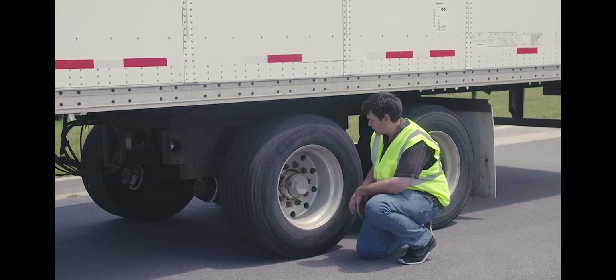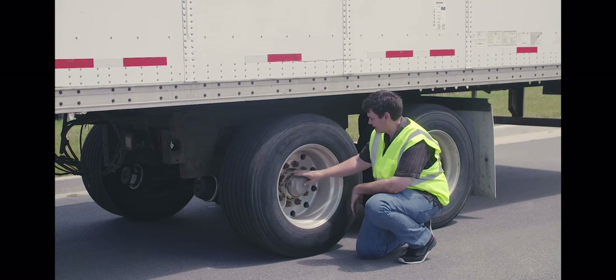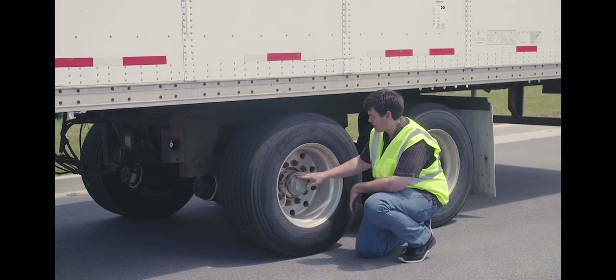My wheel seal — properly mounted and secured, not cracked, bent or broken. Not leaking and filled to the manufacturer's specification.